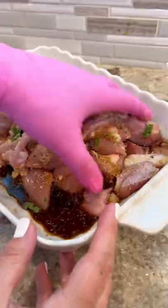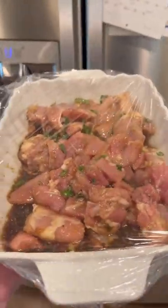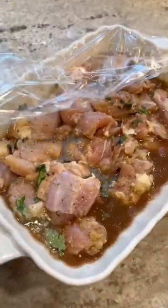Now you're going to give it a good mix, put some plastic wrap on top, and pop it in the fridge overnight. The full recipe for this chicken thigh marinade is on my website if you want it.